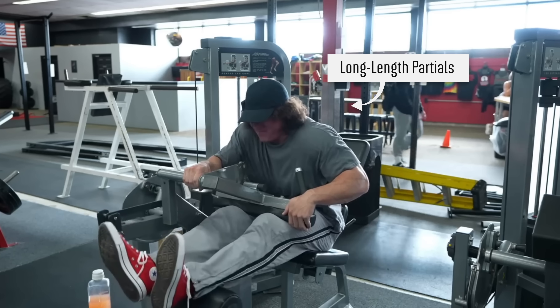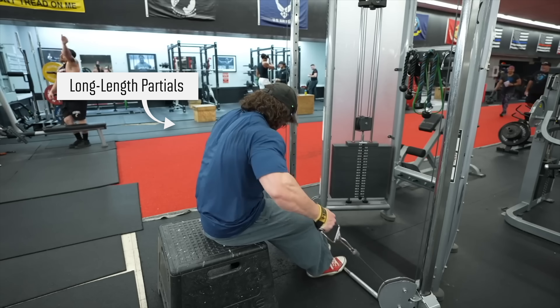That's why you've probably seen so many people in the fitness space doing them lately. In this video, I want to explain why I think they work so well, how to use them, and some common mistakes I see people making.